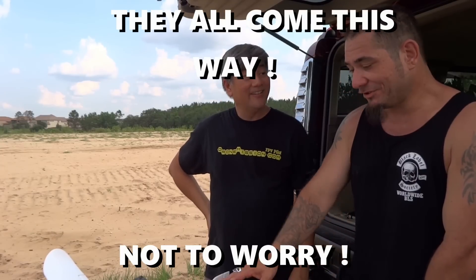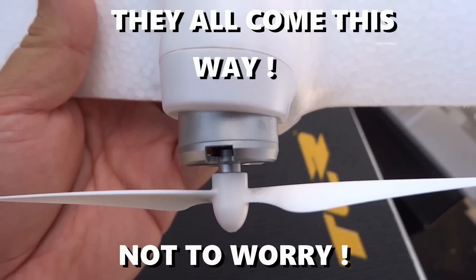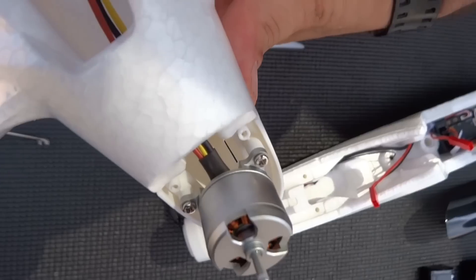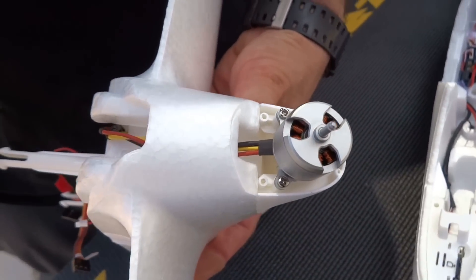Once we got that part figured out - about going back and forth fast - it's pretty easy and straightforward. The launch wasn't bad. What about the motor being a little off-center? Yeah, I'm not sure if that's just this model or all of them, but it's crooked. It just looks like it's made that way - we won't know until we actually fly it.